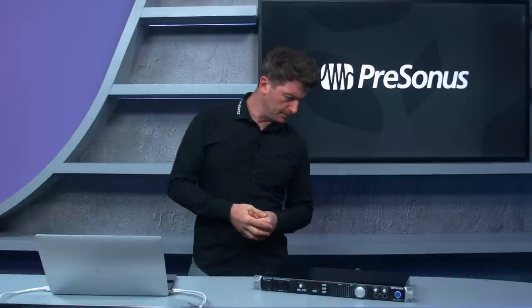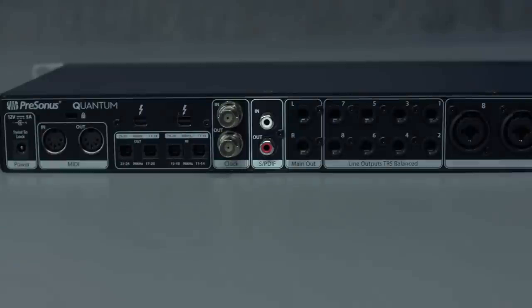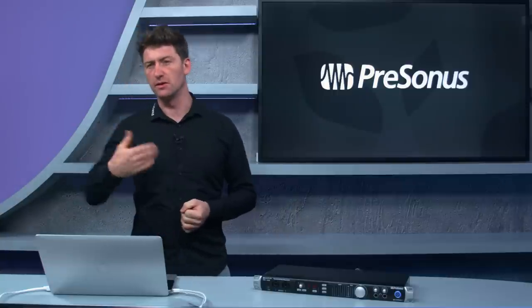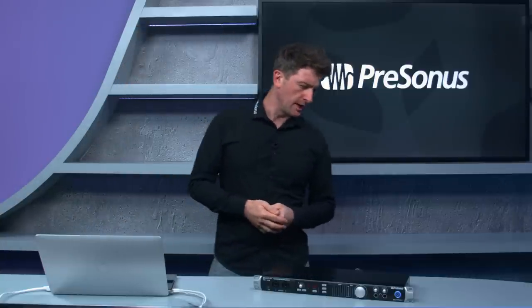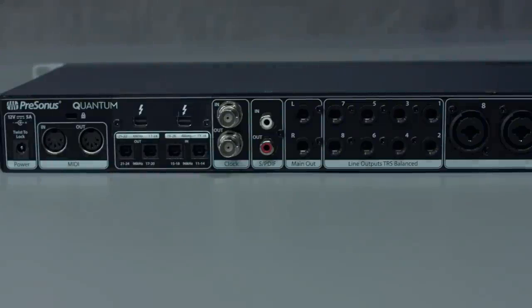We also have main left and right outputs, S/PDIF, and word clock — you connect with BNC connectors to other units for really tight clocking. Then we have two Thunderbolt connectors, where you can connect multiple units together very simply and daisy chain up to four units with Thunderbolt.